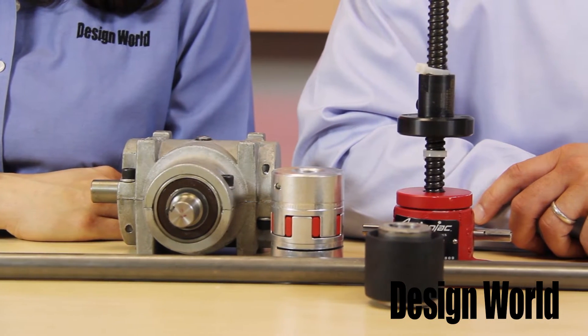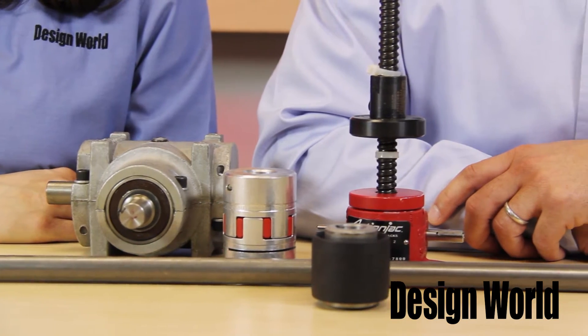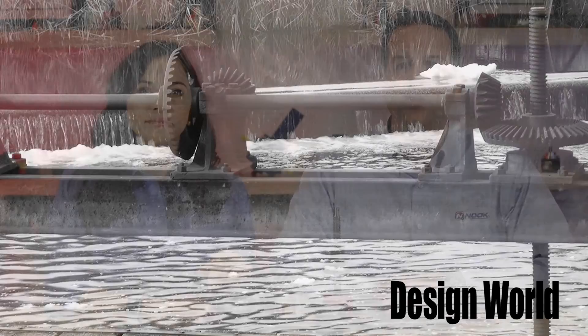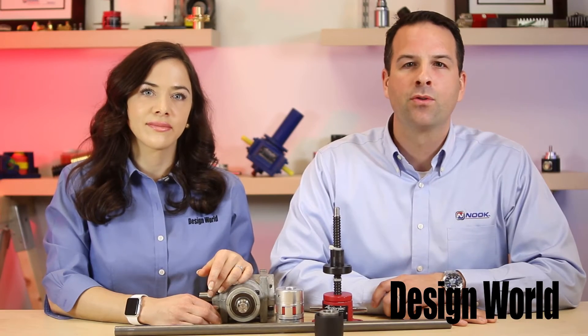Worm screw jacks have been around for a long time. The modern version of the screw jack has not changed much since the 1940s. It uses a basic worm gear mechanism to drive an acme screw or a ball screw.